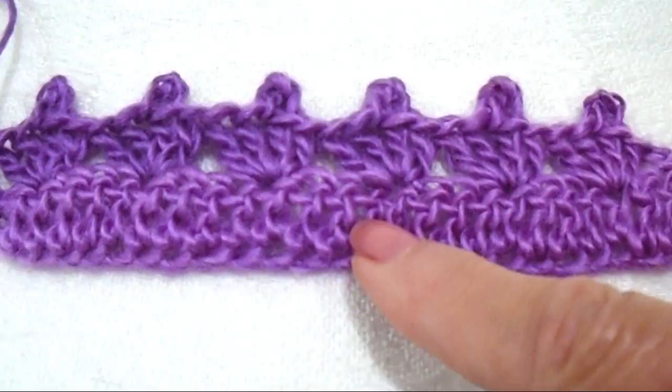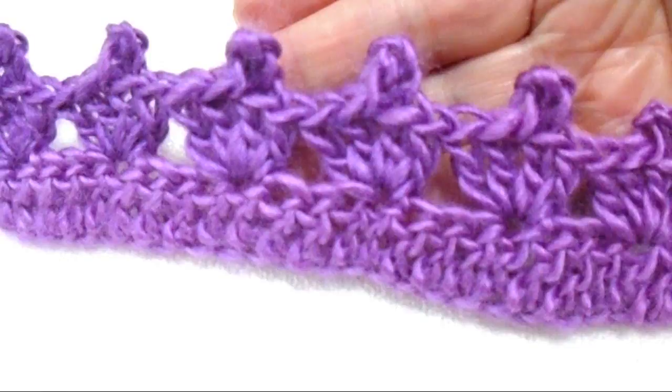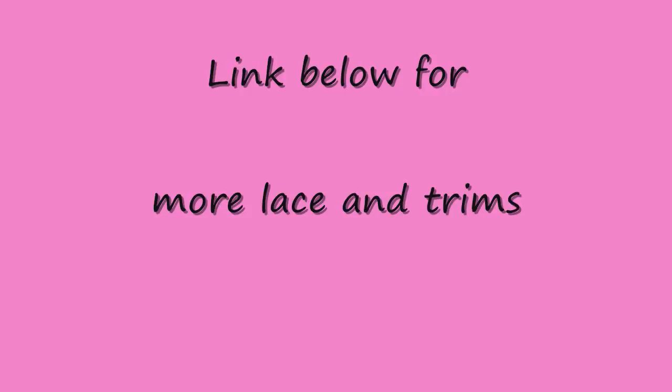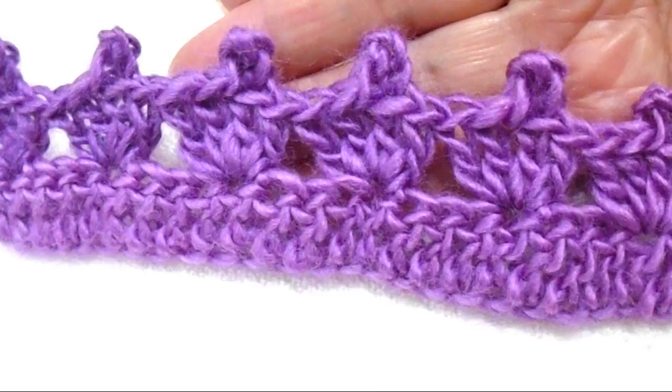So I'll do that and then come back and show you. Okay, so there you go — that's finished. And that makes a very easy trim that you could use on the bottom of a t-shirt, on cuffs of a blouse or a sweater, or around pillowcases or even towels. Another easy crochet trim for you. Thanks for watching. Bye for now.